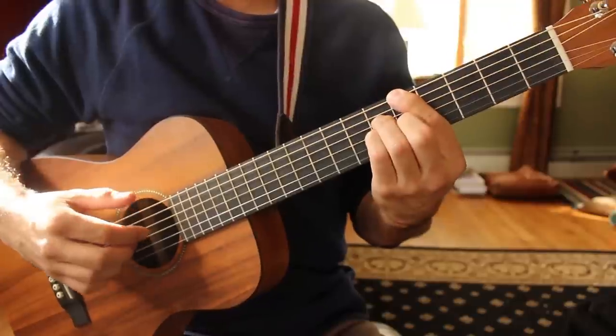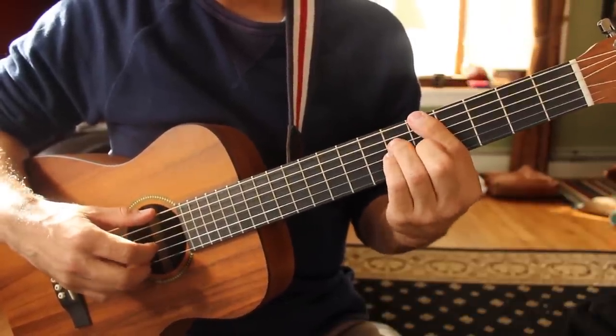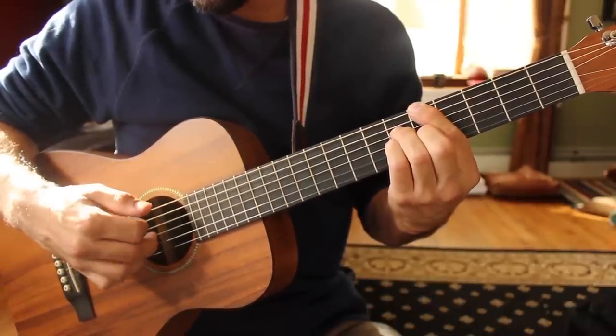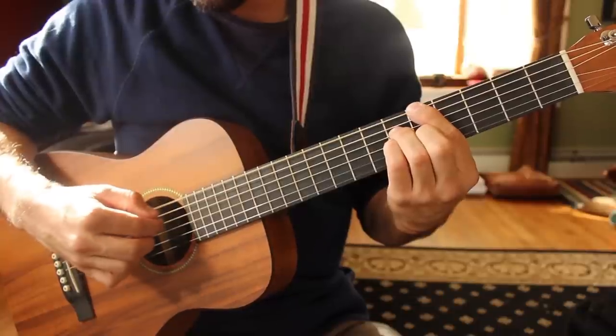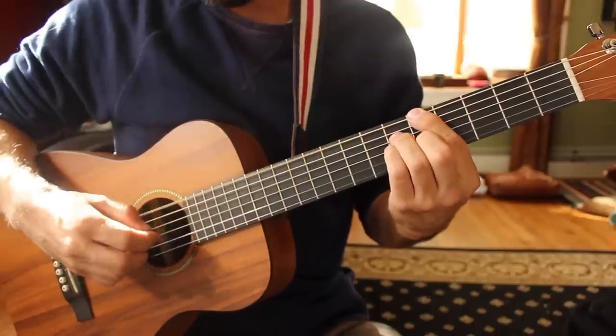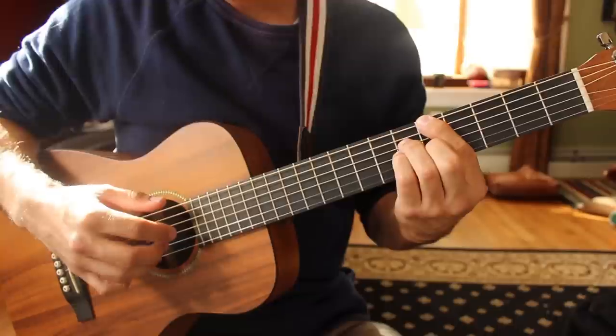On the A major 7 chord, play the low E and the B strings together. And then you're going to go D, G, B, E, D, and G and B together. Like that — 1 and 2 and 3 and 4.